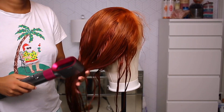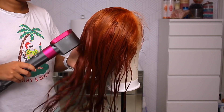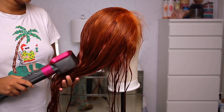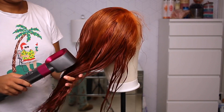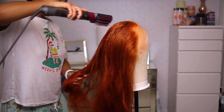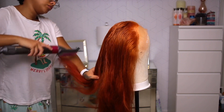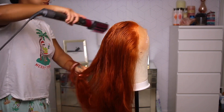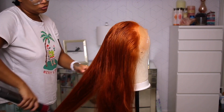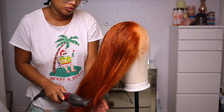Once I was pretty happy with how the hairline was looking — as much as I could make it look — I went ahead and just blow dried her straight. I didn't really do much styling, but I made sure all the hair was pushed back, because when you apply your units you don't want any flyaways coming over your lace. I used my Dyson to blow dry her normally and then picked up the brush component on the Dyson to brush all the hair back so it wouldn't be in the way when I applied my glue.